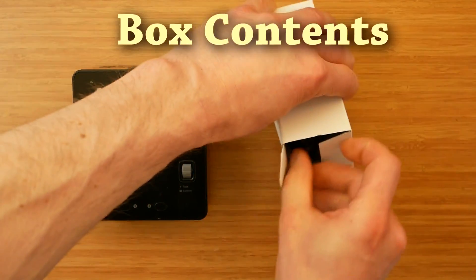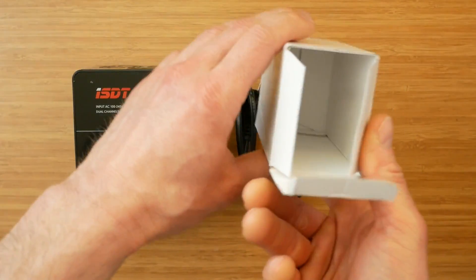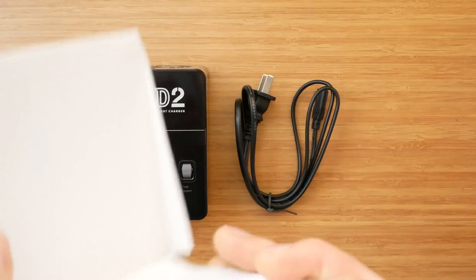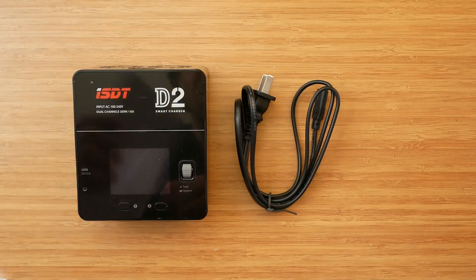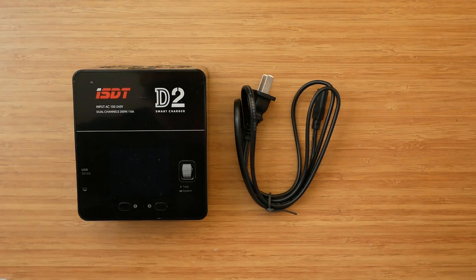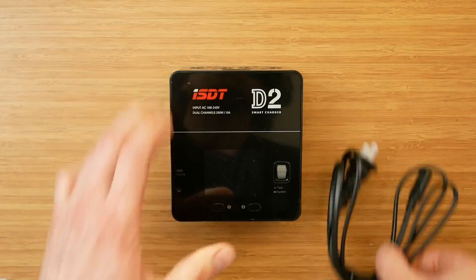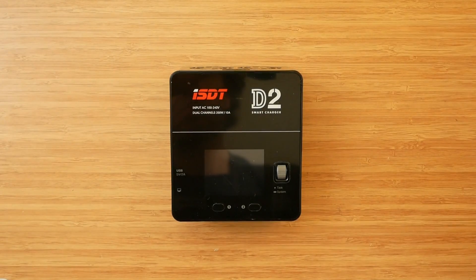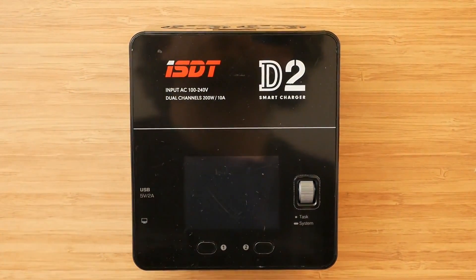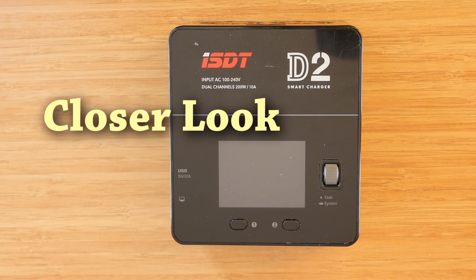Packaging and box content are as minimalistic as pretty much all ISDT products. There are no unnecessary items included. The charger only comes with a power lead in the box. The user manual can be downloaded from the link in the description — it is very basic and is more of a product information card than a proper user manual. There is really no need for one as the operation is rather straightforward, as will be demonstrated in a moment.